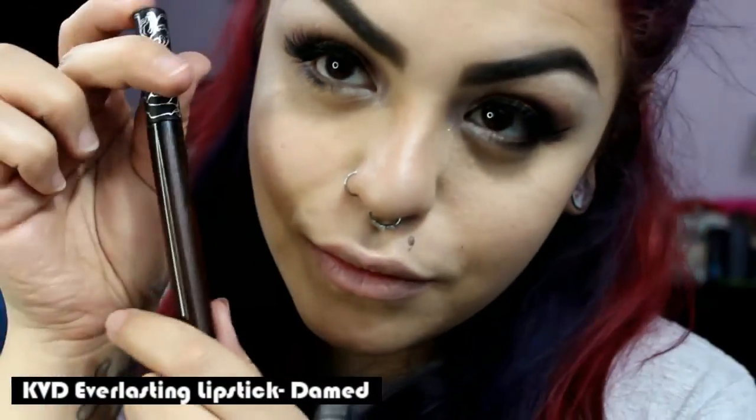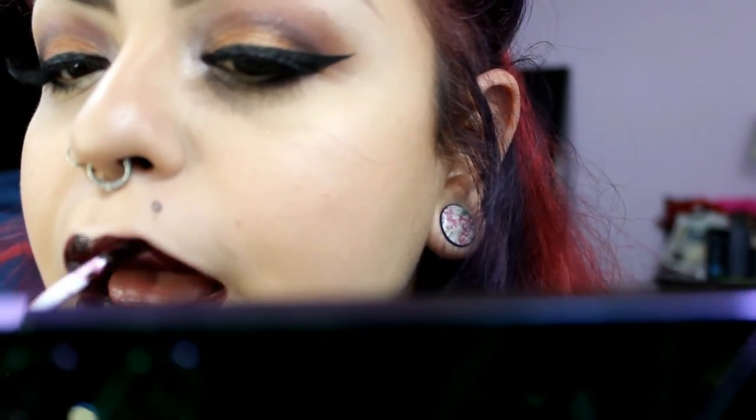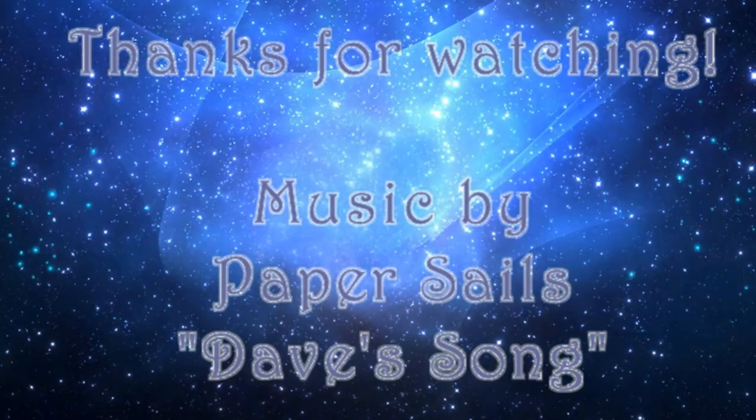Last but not least, I'm applying the Kat Von D Everlasting Lipstick in Dam. That's it for this look. Thanks for watching guys. I'll see you in the next video.